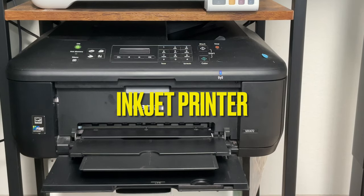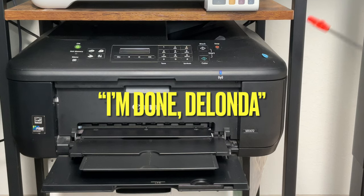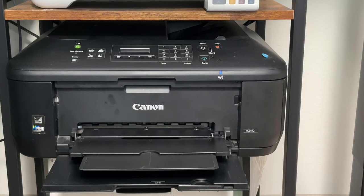Let's talk about the Canon MX-472 printer first. This is the oldest printer in this house, and I'm probably not going to get rid of it before it literally has to say to me, 'I'm done, Delonda!' I love it and it works perfectly fine. This is an example of an inkjet, or what you might consider a deskjet printer. They don't make this model anymore, but they do still make Canon MX-400 series printers — you can find some available on Amazon.